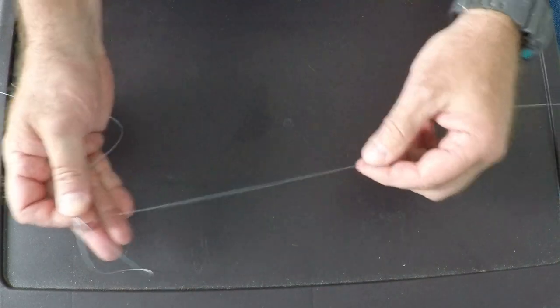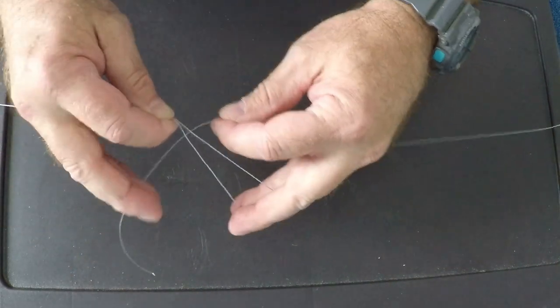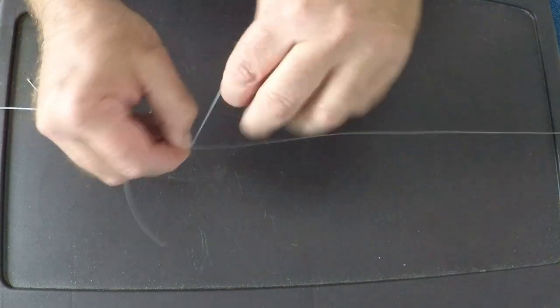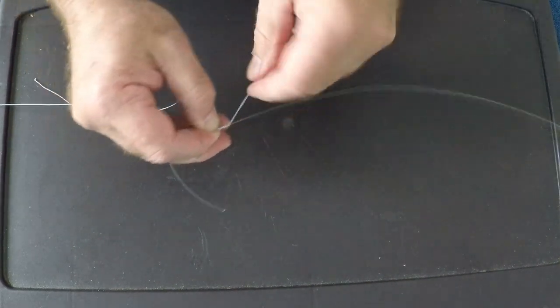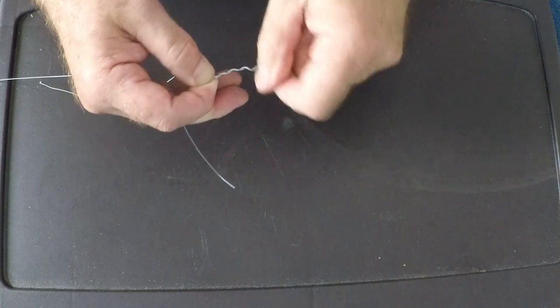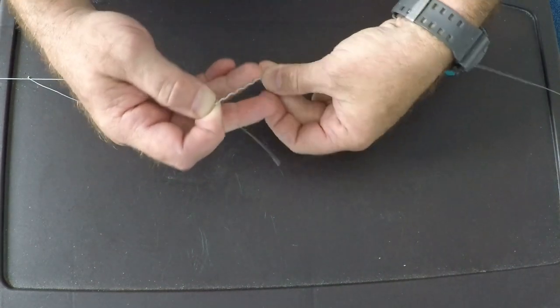We are going to take our leader. We are going to come over the top of it, away from you, and we are going to wrap around it six times. So we're going to pinch right here and we're going to go one, two, three, four, five, and six.